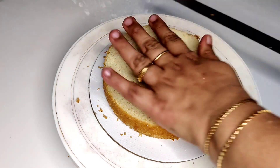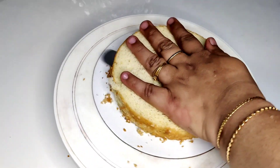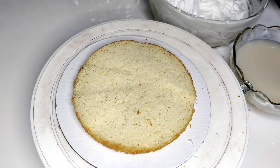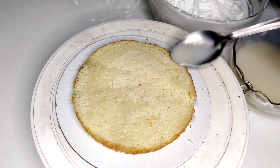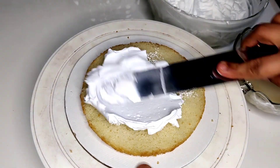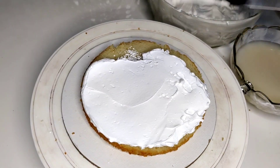Now I will add 3 layers of icing on the cake board. I will add a little cream on the cake board, then place a sponge layer and add sugar syrup. I will add a little milk in the sugar syrup, and then add a layer of cream.